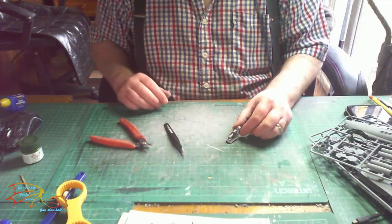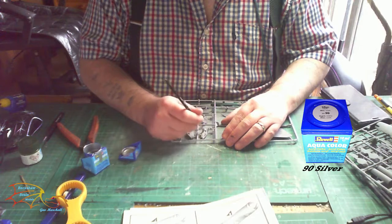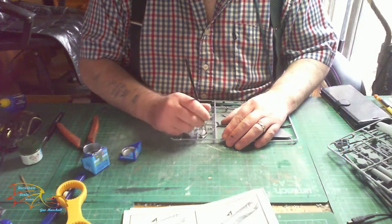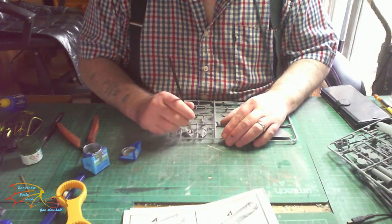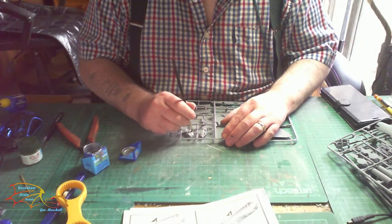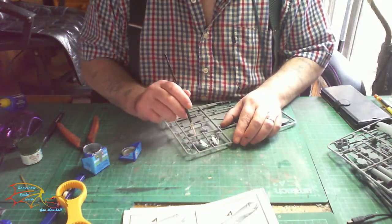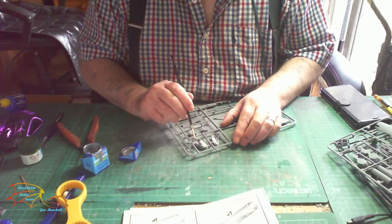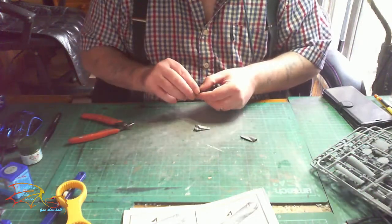I'm having the landing gear down, so I'm using Revell Aquacolor 92 Silver. This silver is still the best I think on the market for the silver colour - I've tried many different brands and I just love the Revell one, so that's why I'm going back to it.